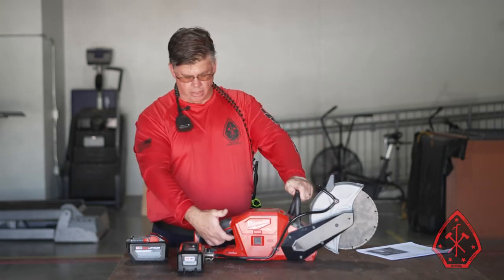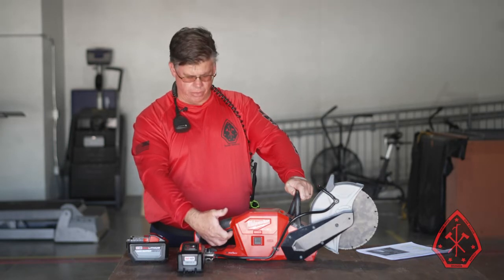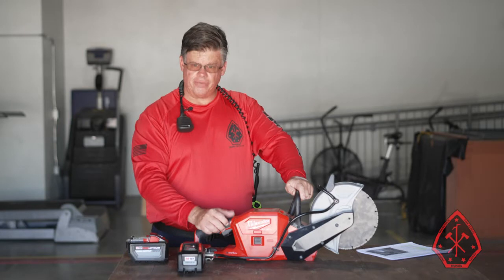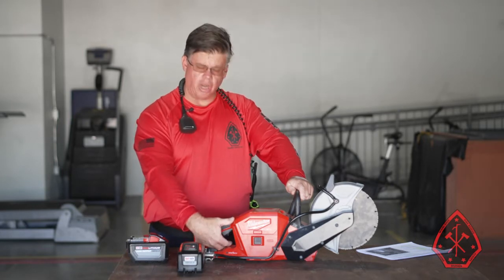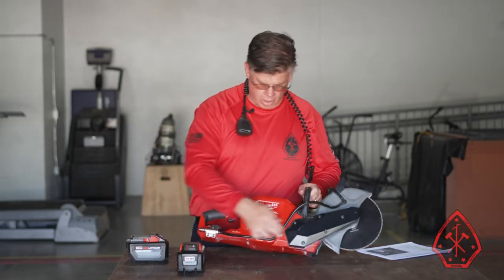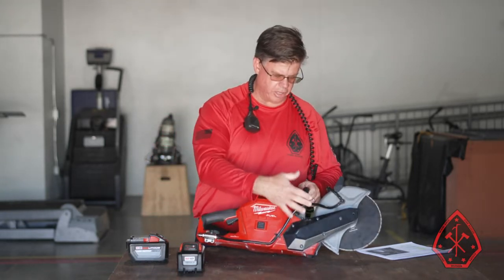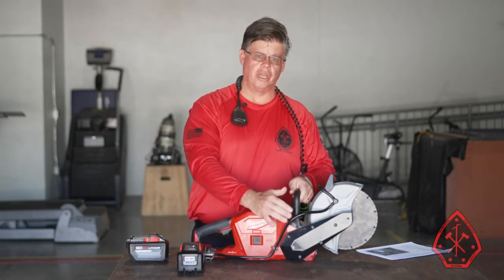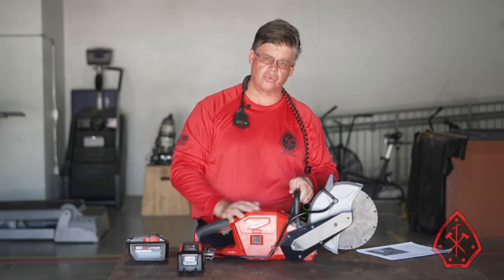The operating switch is at the back, and there is a safety latch that you have to engage for the switch to operate — it's kind of a safety system. The handle area is more than large enough to work with your bunker gloves, so it's very applicable to what we do. There's a rubber hose that runs along the saw — this saw was really designed to cut concrete, so that's what the water is for. We're not going to use that in this application, so you can disregard it.